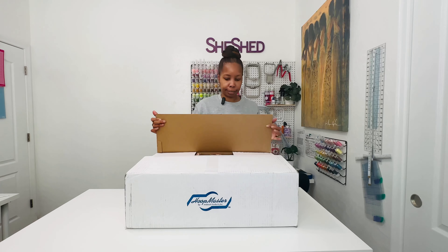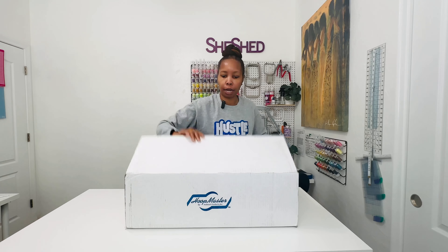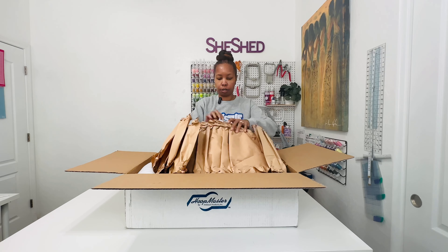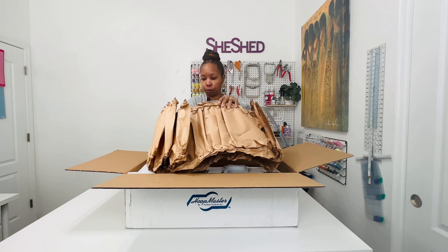All right, so let's crack this bad boy open and let's see what's all in here. It is definitely packaged very well.